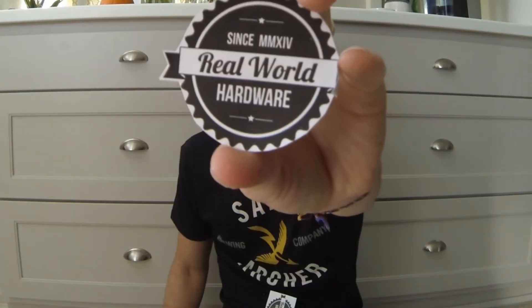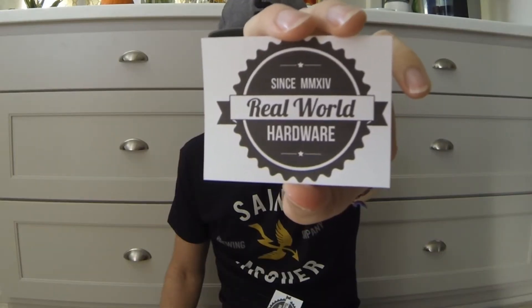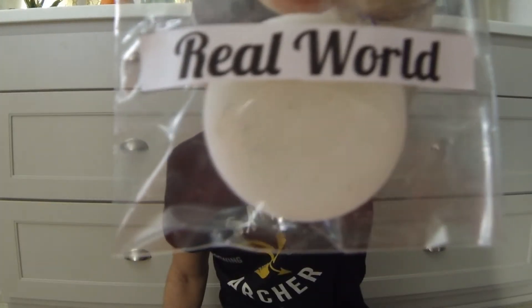All right, so let's see what we have. Awesome. So, got a bunch of stickers, got some sweet logo ones, gonna throw those on my board, and a whole bunch of these square ones. These are gonna go all over my box of course, and we got the sample of wax to try out which I'm gonna go use right now.